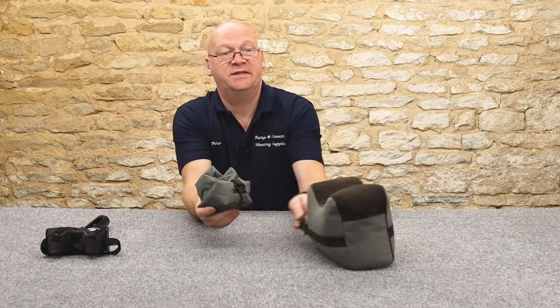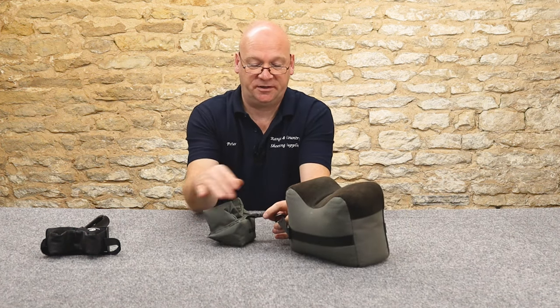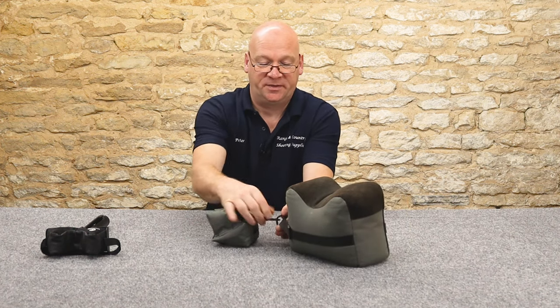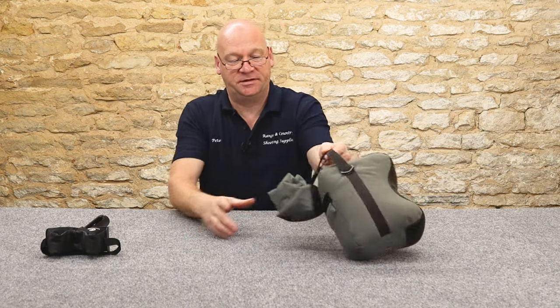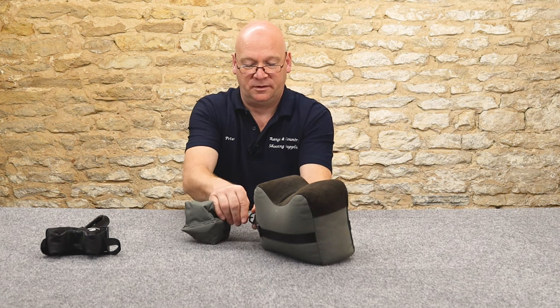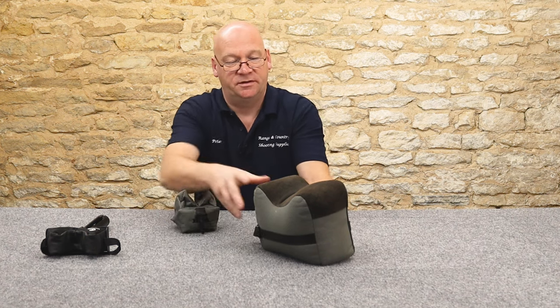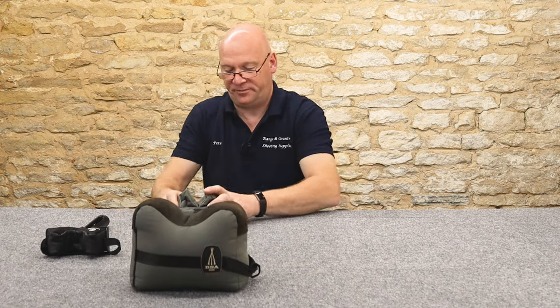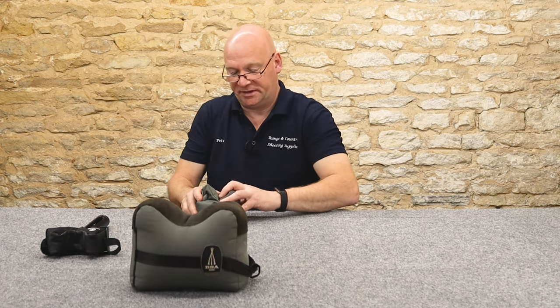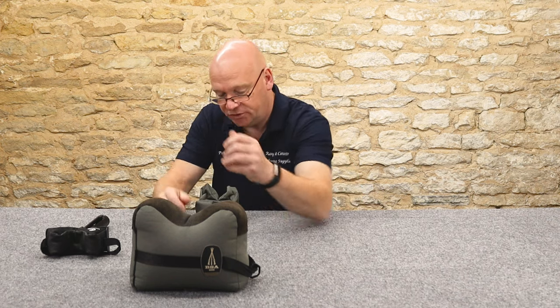And with the BSA bag you also get this little buddy with it, and that'll clip on the back there for transportation so you can carry it. And that's a rest for the butt. So you'd have your rest bag up at the front, and your back rest bag there, and you'd shoot that way.